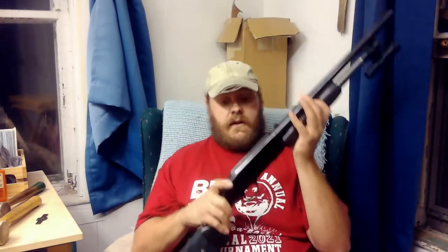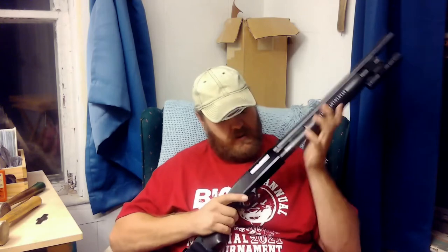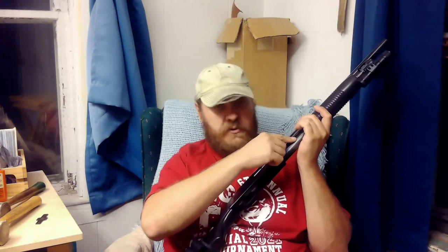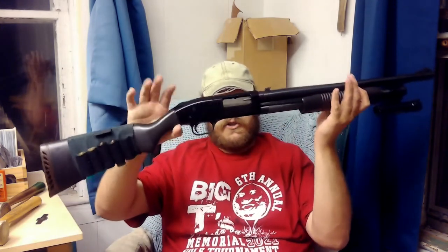I have two Mossberg 500As here. One is my hunting one, and one is a friend's set up for self-defense. Bear in mind, this is the exact same shotgun — they're both Mossberg 500As, both chambered in two and three quarter and three inch. The only difference is barrel length and some cosmetic stuff; frame-wise, it's the exact same gun. This is my friend's 500A set up for home defense. It holds five rounds in the tube and you load them from the bottom. You have to close the action first, then push your round right up in — that goes into the tube. To put it into the action, you rack it using the small button here.